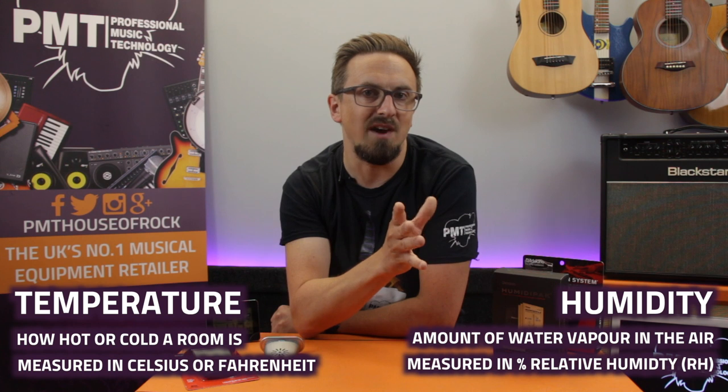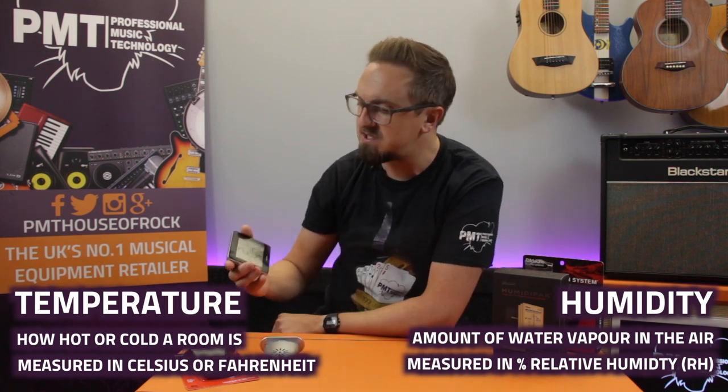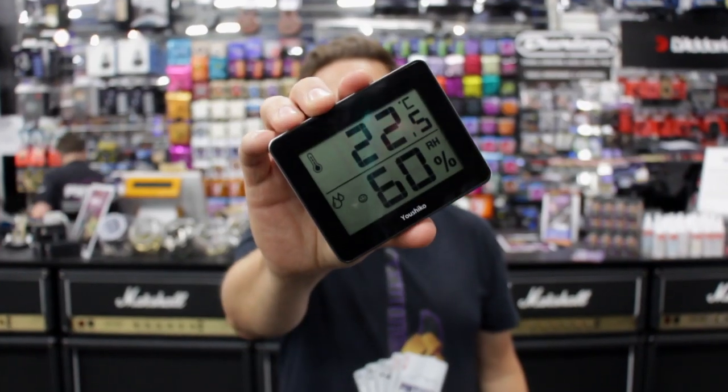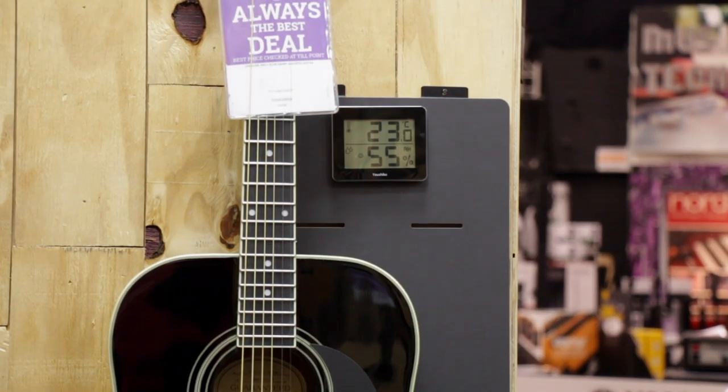Temperature is obviously how hot or cold your room is, measured in Celsius or Fahrenheit, and humidity is the amount of water vapor that's present in the air. Luckily, it's pretty easy to keep an eye on these levels if you pick yourself up a digital hygrometer and thermometer, which are reasonably inexpensive and widely available either online or from a DIY store.